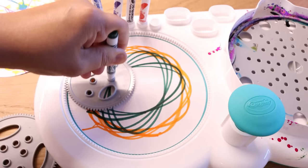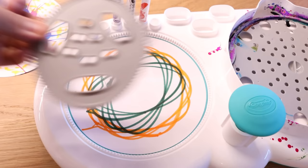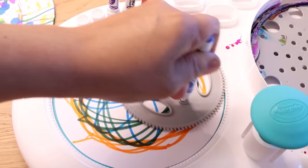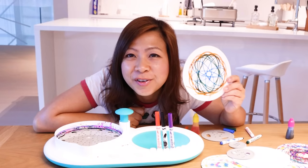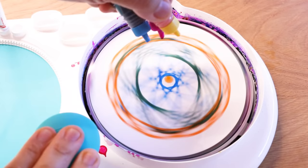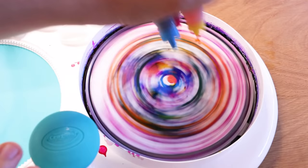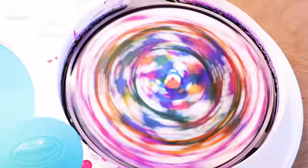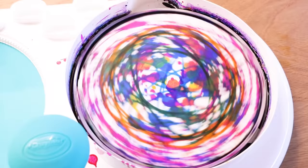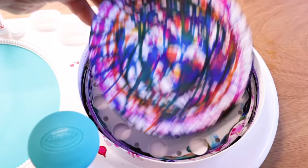Now let's try the bigger gear, lock it into place. Let's try green. Steady hands, steady hands. Keep on falling off the gears. Now blue — let's get a big gear. What do you guys think? I think it looks pretty cool. And of course, for the big splash — what about if I try three colors at the same time? Can I do this? Let's see. Spinny and sport. Wow.